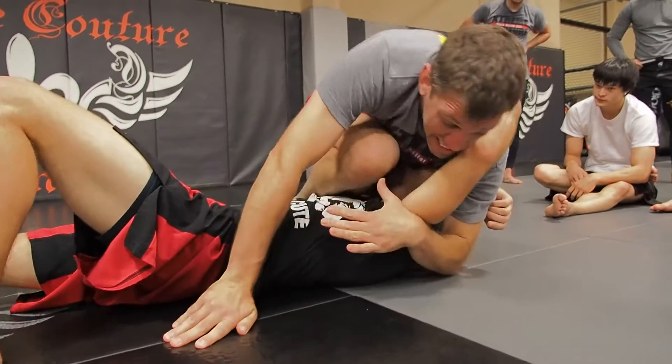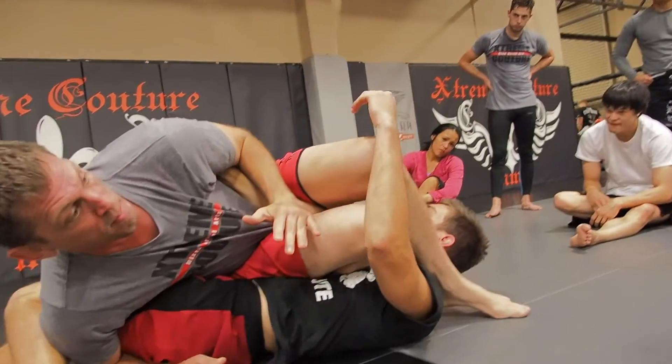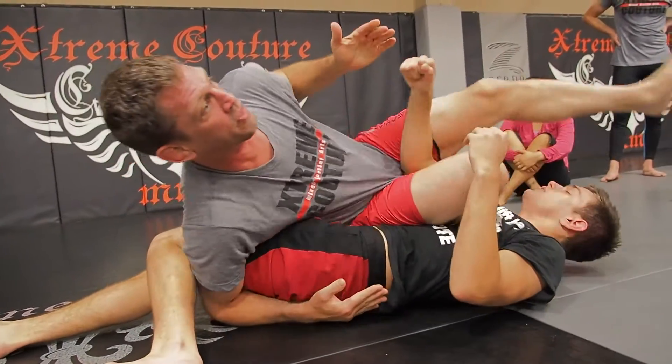I scoop that up. Knee slices up. I scoop. I sit up. I lay on the body. There's my first arm lock right there.